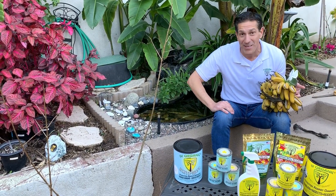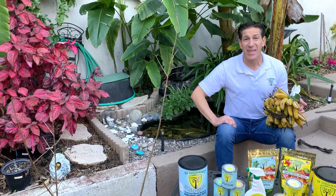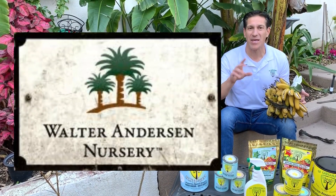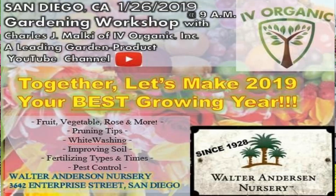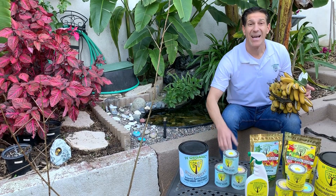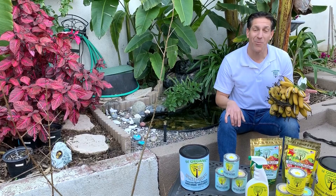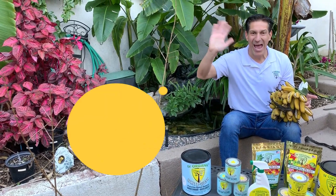For those of you in Southern California, hoping to see you this Saturday at the Walter Anderson Nursery in San Diego, located at 3642 Enterprise Street, starting at 9 a.m. Looking forward to hopefully seeing you there, and in the meantime, wishing you all happy gardening.